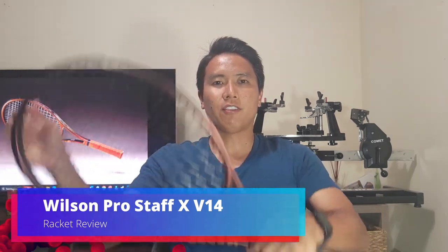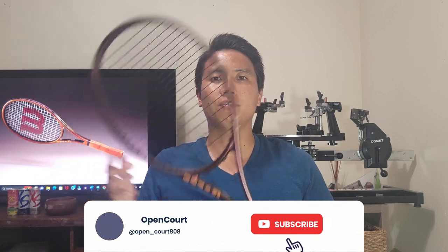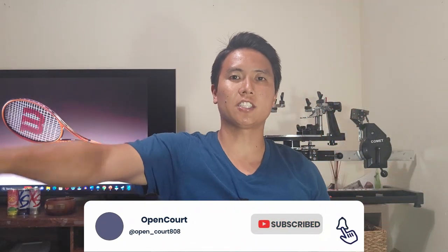Welcome to another racket review right here on OpenCourt. I'm super excited because I'm finally trying out the new Wilson Pro Staff line. I have not used this line since the 6195 days. So today we are taking a look at a brand new spec in the Wilson Pro Staff lineup — the Wilson Pro Staff X. If you guys like this content, be sure to smash that like and subscribe button to keep the reviews coming.